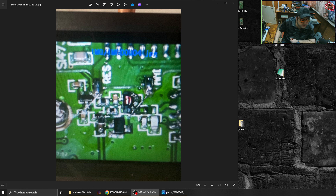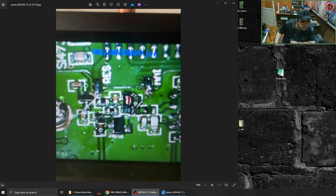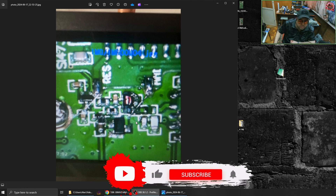They changed this capacitor — you can see it's a different color. I think the stock one is going to be similar to these three right here, and they changed it to 100 nanofarads. And that's all she wrote, guys — that's all it is.